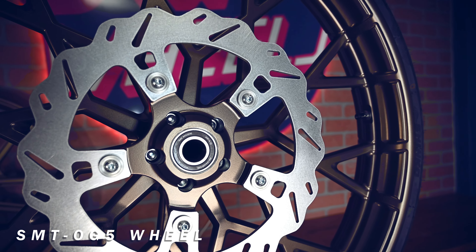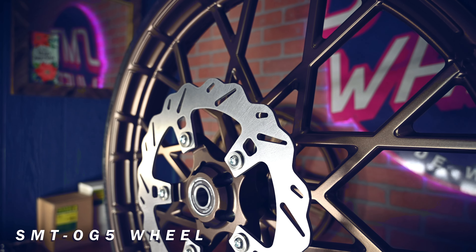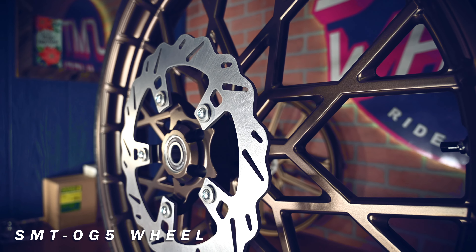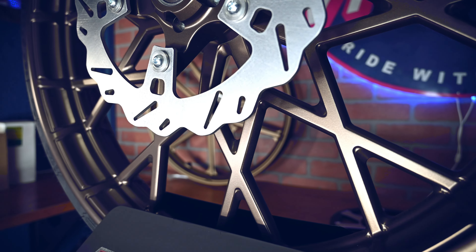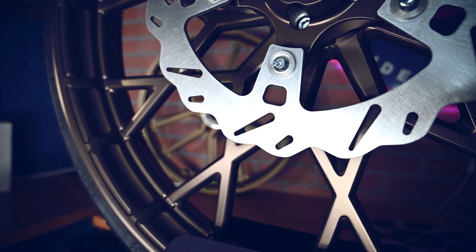This one comes equipped with our OEM 5 hubs as well as the OEM 5 PR1 style wave rotors. This wheel comes equipped with ABS — if you don't have ABS, we'll send you a spacer with the wheel to make sure it fits properly.